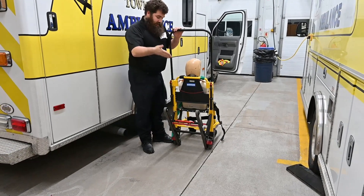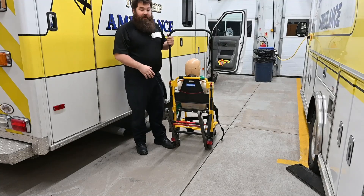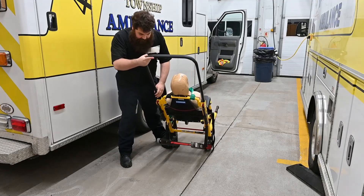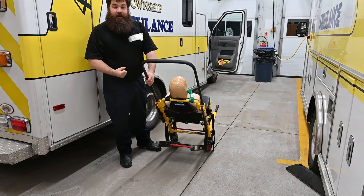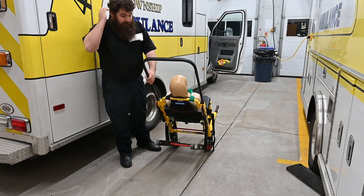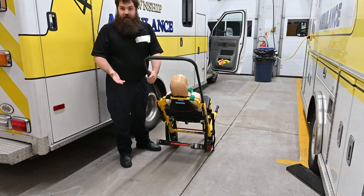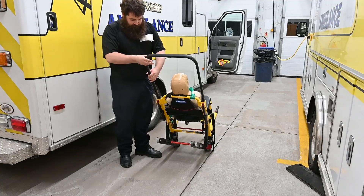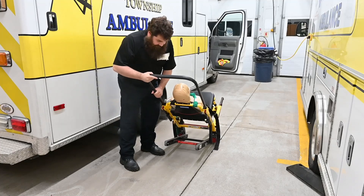We're facing the top of the stairs with the patient facing forward. We're basically going to put the patient back on the dolly — slide the patient back until they're on the tracks. The tracks will grip the stair surface; carpet is a little more slippery than others, but tile and wood steps work excellently with this system.